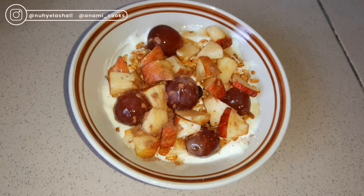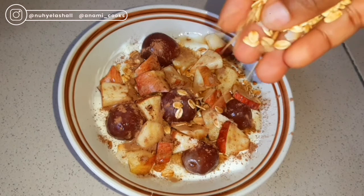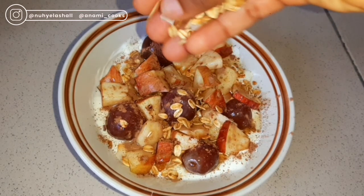For a little bit of that chocolate taste, I'm just going to sprinkle some cocoa powder around it. This is optional — you can absolutely do anything with this recipe. And I'm adding some more granola, because I'm extra like that!